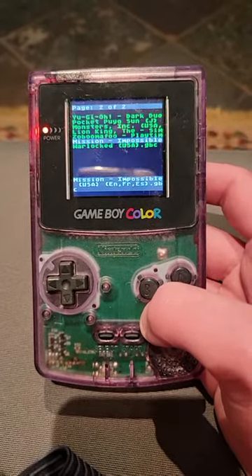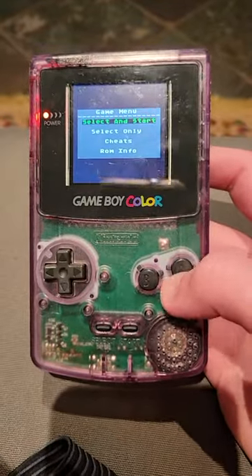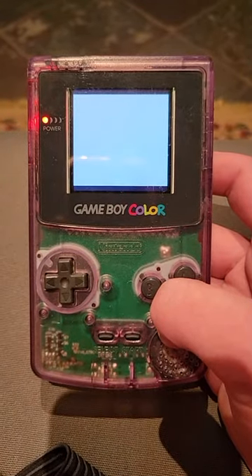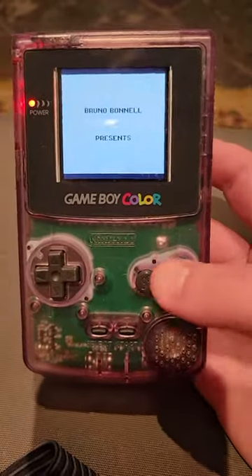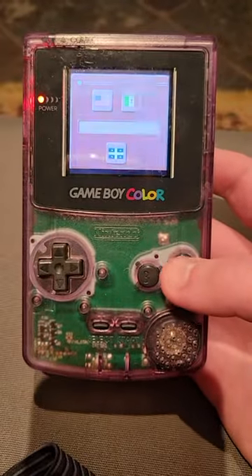Nothing except the shell is from the original Game Boy Color. Now I'm actually going to show you the infrared working on this — it is a GB Boy Color, just wanted to prove that. I'll give it a minute to load so I can get to the cool part.